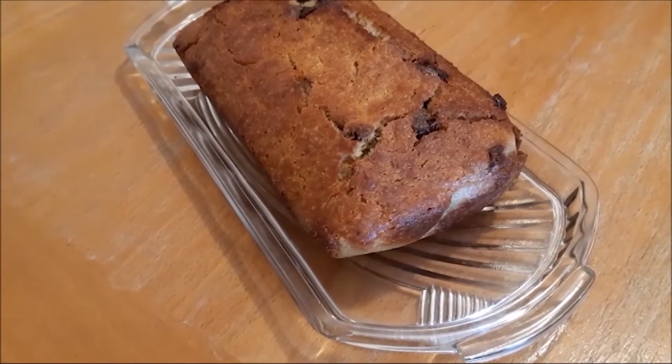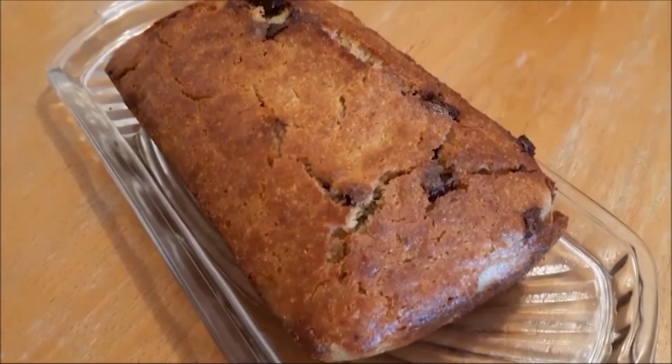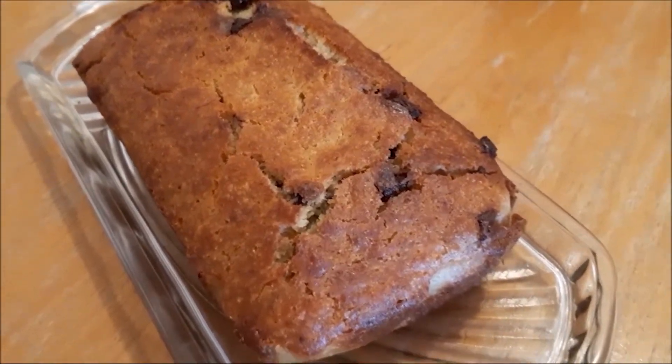I'm going to show you how to make this delicious, easy and gluten-free banana and chocolate chip cake. Let's go!